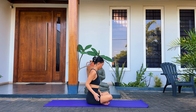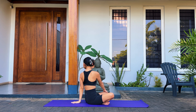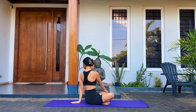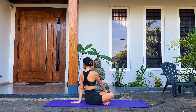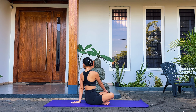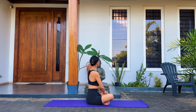Slowly come back to center and we're going to do the same thing on the other side. Bring your right hand on your left knee. Place your left hand behind you with the fingers pointing away. Roll your left shoulder back, bring your chest forward and gently twist to look behind you over your left shoulder. Slowly come back to center.